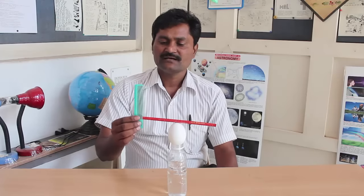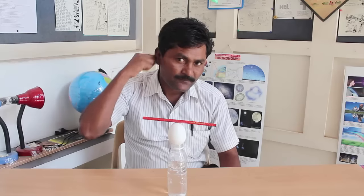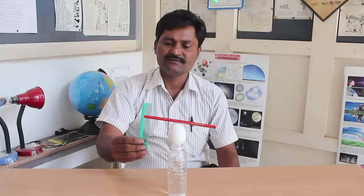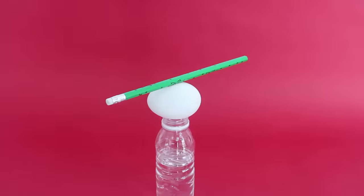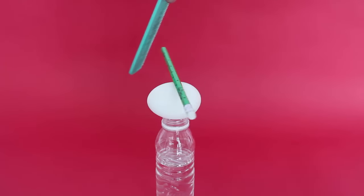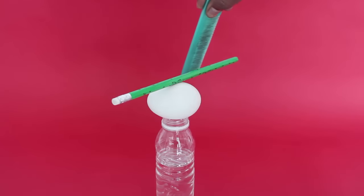Then take the plastic comb and rub it on your hair several times. This will knock off some of the electrons from the comb and the comb will acquire an electrical charge. Then bring the comb near the pencil. The pencil will be attracted by the oppositely charged comb and will go round and round in circles.